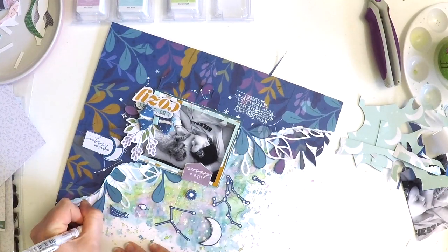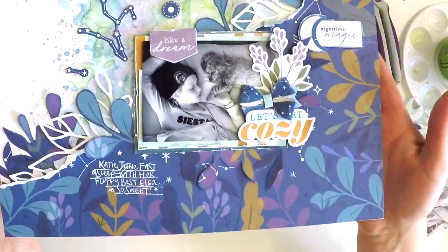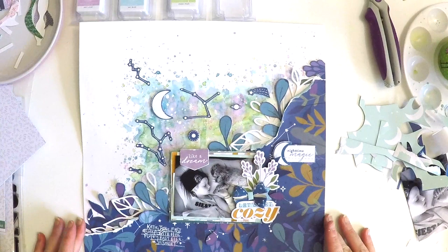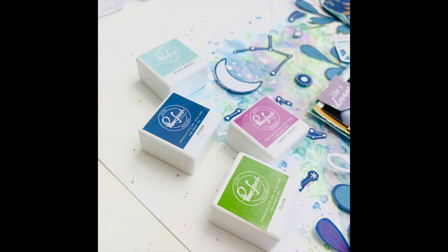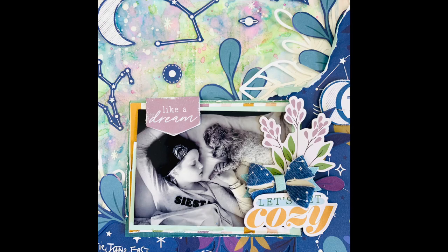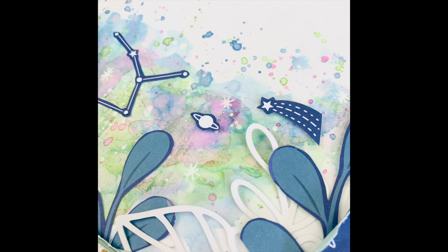There you have it! If you haven't heard of Pink Fresh Studio — though I'm sure you all have — all the details are below. It is a beautiful company that creates high quality scrapbooking supplies that you are going to want to have in your stash. Alright guys, there's my layout all done. I hope you've enjoyed this process video — take care, happy scrapping, bye!